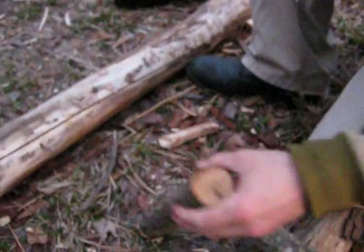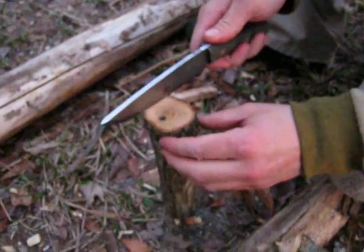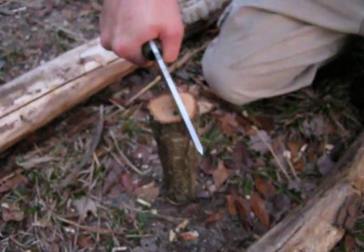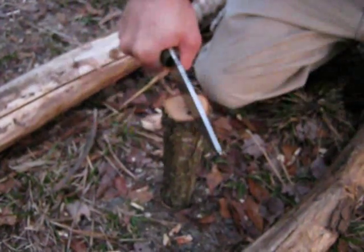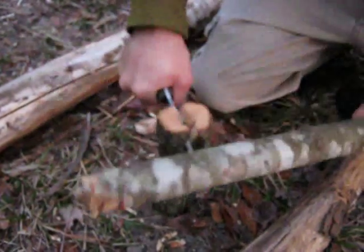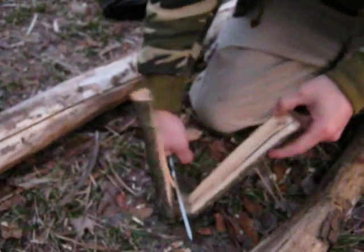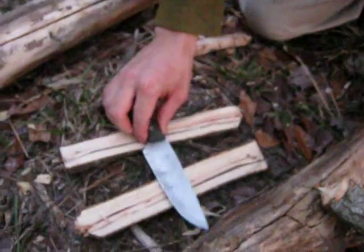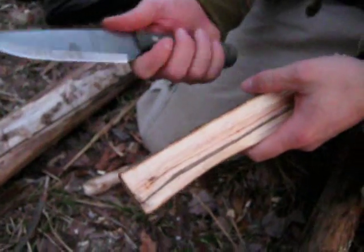Not bad, not bad at all. The handle is real comfortable. Still going to do a little batonning with it. This thing came razor sharp out of the box.